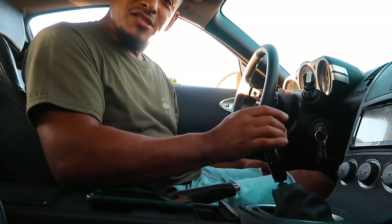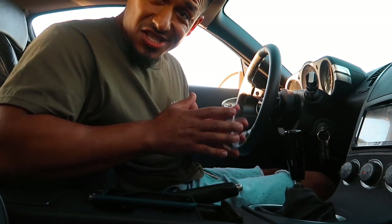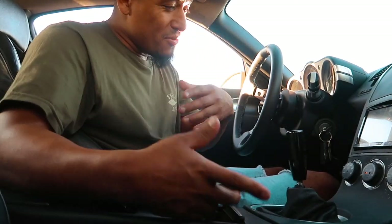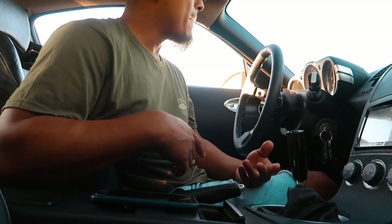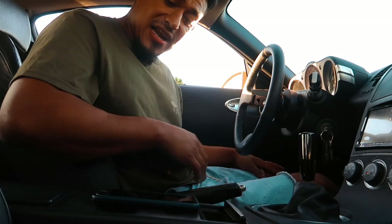I wish I could keep it like that but I got to get an exhaust. Don't know exactly what I'm going to go with yet - let me know in the comments. We also got to get rid of the catalytic converters because those restrict these motors a lot. One, two, three, four, five, six, and reverse - every gear goes in perfectly fine. Now we're going to take it for a drive. First time the 350Z is on the street on video. Let's go do that review.